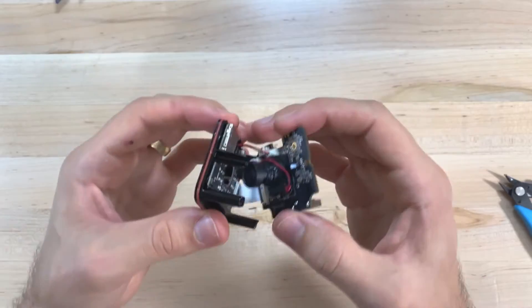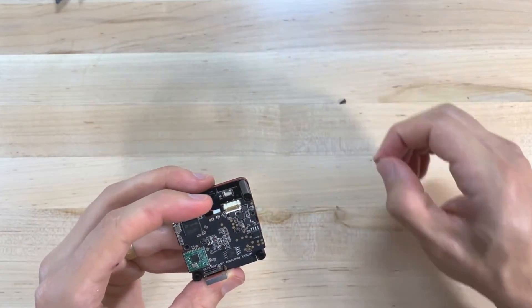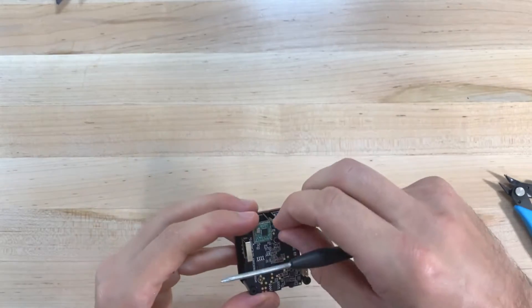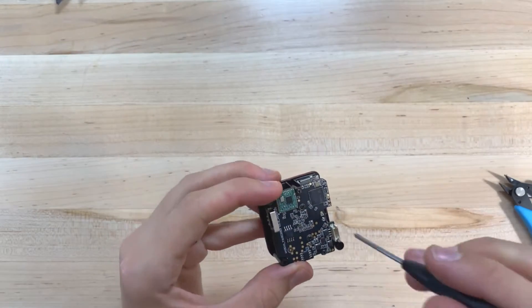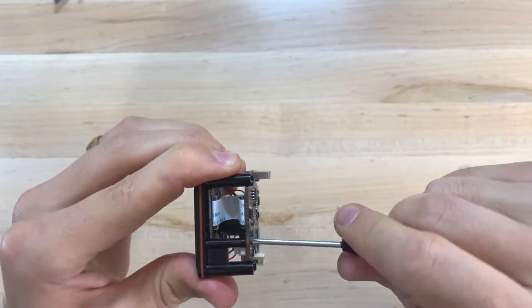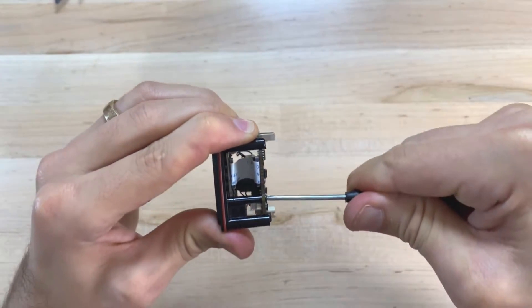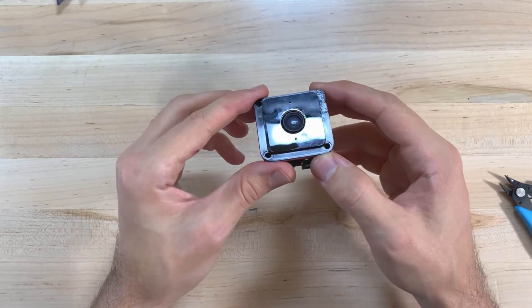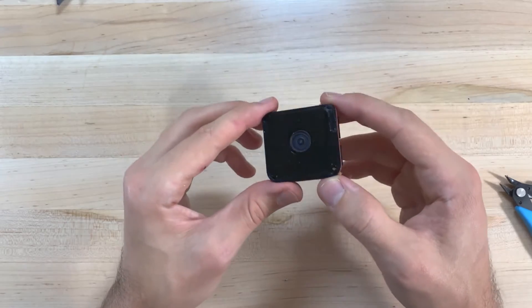Alright, if you made it this far, the hard parts are done and now we just need to reassemble and we're good to go. Put the two circuit boards back together and reassemble with the two screws. You're going to want to make sure that these are tightened all the way down so that the lens is held securely in place. These are self-threading screws, so it might take a good amount of force. Once reassembled, you can see that there is a gap between the lens and the faceplate. This is exactly what we want so that we can install the focus ring later on.